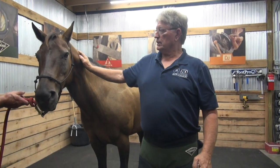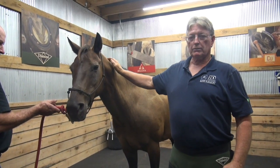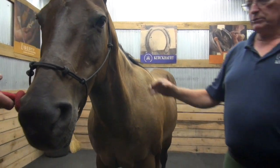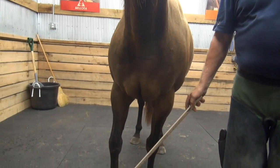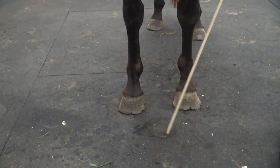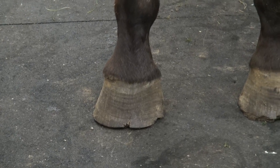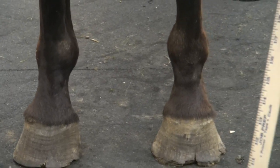We have a little horse here named Annabelle. She's a little western horse. She has an abscess in the right front foot that's busted out the coronary. It's already been evaluated by the veterinarian, who has diagnosed it and recommended that we put a shoe on it to protect the area where the sand pocket or rock or stone went through.